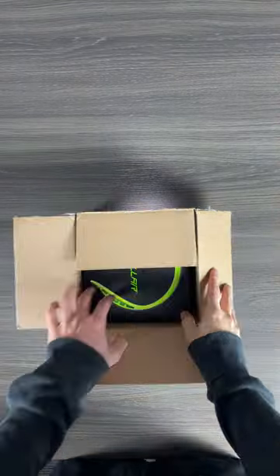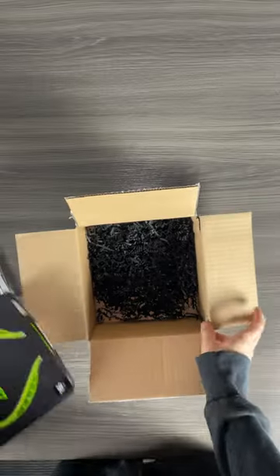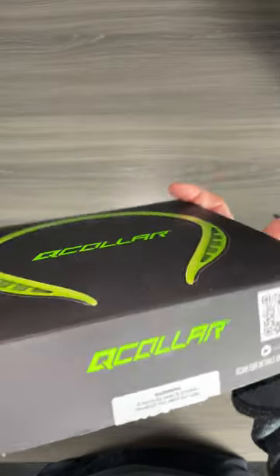Today we're gonna be unboxing the Q-collar. If you guys haven't seen the show yet where we talked about what the Q-collar is, I highly suggest you go check that out first. We talked about who wears the Q-collar and what it exactly does.